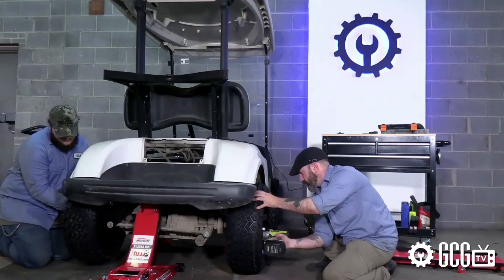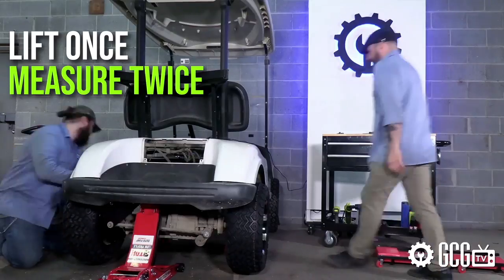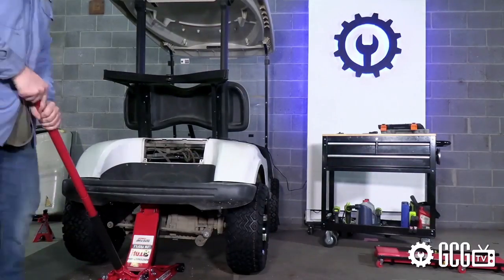Hopefully this gives you some insight into the speed and height increases you might expect if you're considering a similar project. Also, consider some seatbelts, and remember: lift once, measure twice. You don't want to get that cart stuck in or out of the garage.